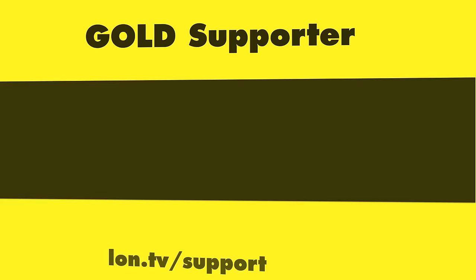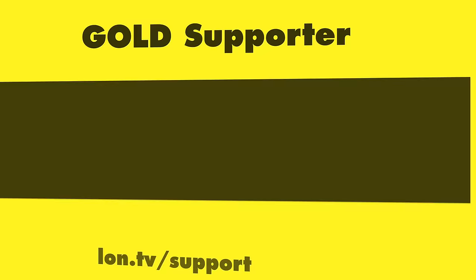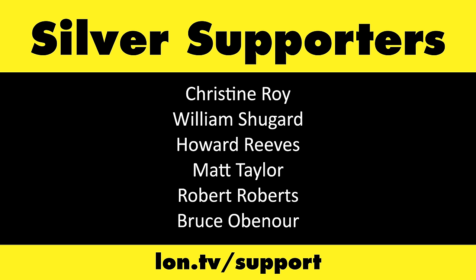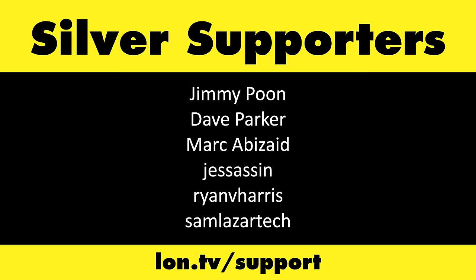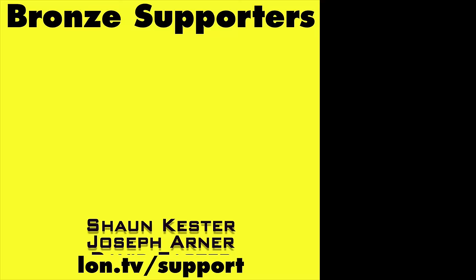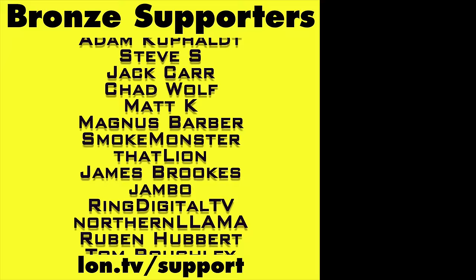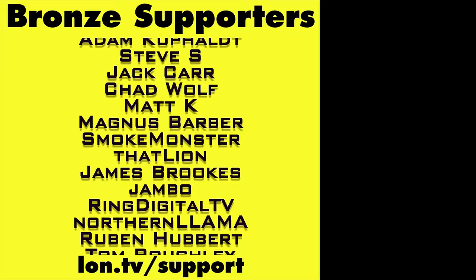This channel is brought to you by the Lon.tv supporters including Gold Level Supporters. If you want to help the channel you can contribute as little as a dollar a month — head over to lon.tv/support to learn more. And don't forget to subscribe at lon.tv/s.